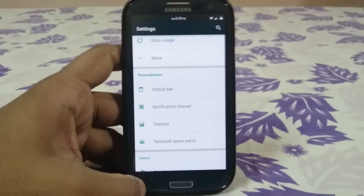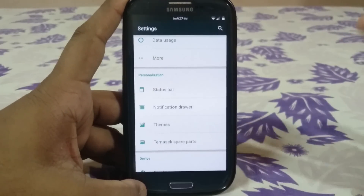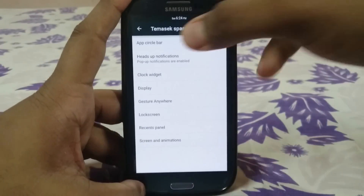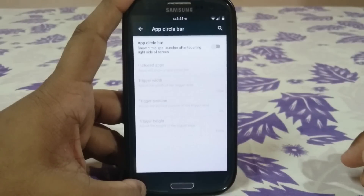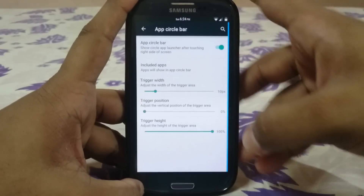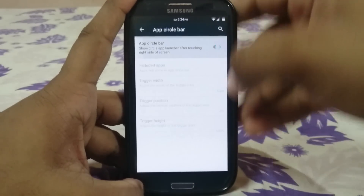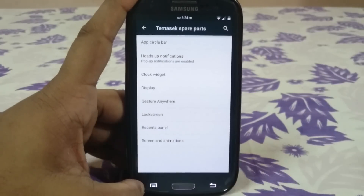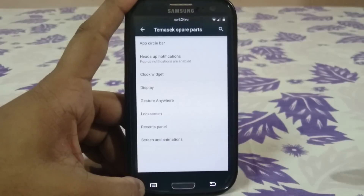Tamasics Spare Parts is where all the extra awesome features are. First up is the app circle bar — it's not new, it works, and it's there if you use it.